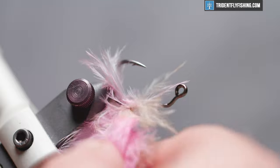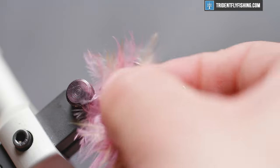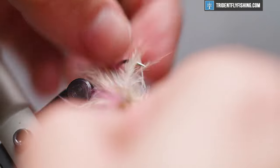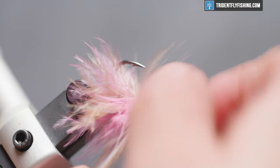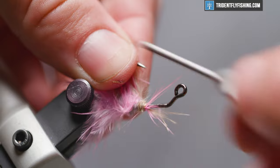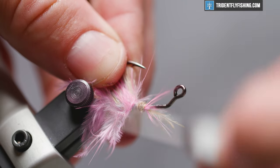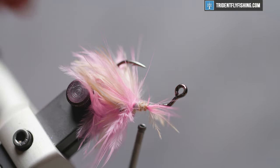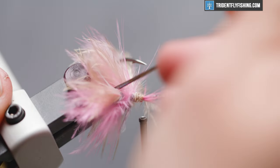Now that those are locked in, we're just going to palmer them forward all together. It'll give you a nice blend of colors, but just be mindful of the hook point as it can be troublesome. Get in there and tie them off once you get two or three wraps, get a wrap or two in front of it before you snip those out of the way. Then I'm going to come in here and clean this up, and it also works to position these fibers so they're facing towards the hook point — which is what you want. Once you get that seated, get in there with your bodkin and just free up any trapped fibers, because sometimes when you're wrapping three hackles it tends to get stuck.